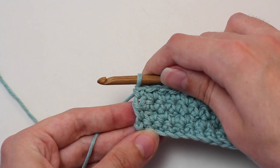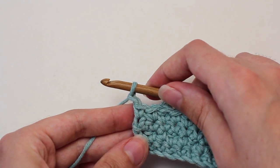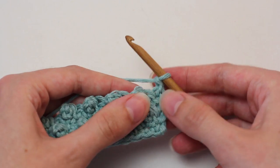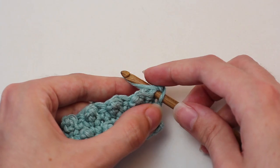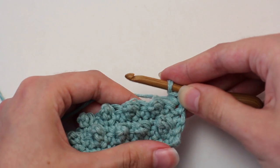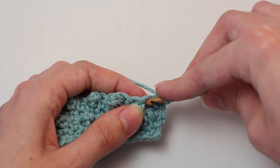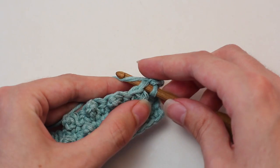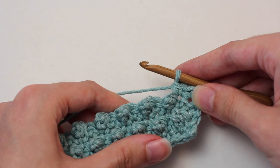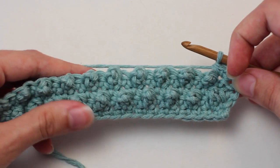Now it's time to move on to row five. To begin, chain one. Then turn your work so you're crocheting in the opposite direction. Crochet a single crochet in that first stitch — the same stitch that the chain one is in. Then crochet a single crochet in the next stitch as well. Remember to pull that picot forwards, helping you see the top of that stitch. Continue crocheting one single crochet into every stitch all the way across to reach the end of row five.